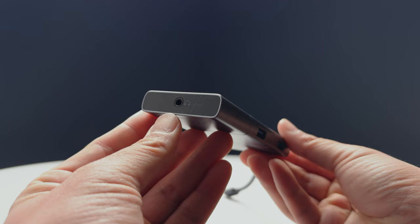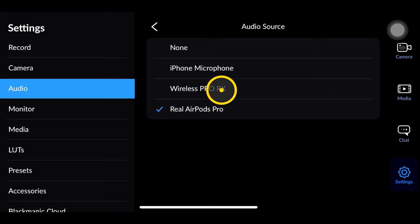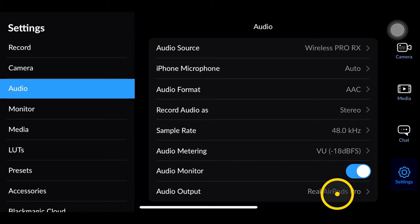Next up we have audio monitoring. We can do this in two ways — we can either use a Bluetooth headset or an AirPod, or we can hard wire a headphone to the iPhone and listen to your audio that way. Simply go into your audio menus in your settings, make sure you choose the microphone source first, and then go over and enable your audio output. From there you can determine if you want to use your Bluetooth headphones or a wired headset.